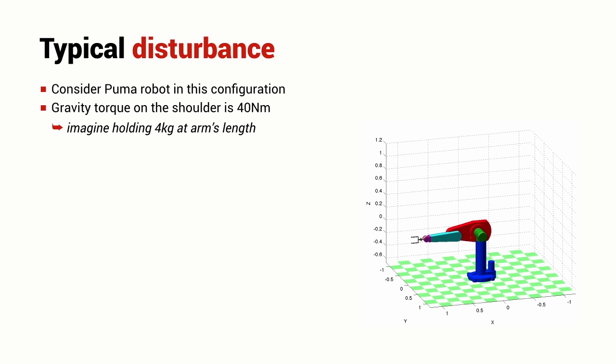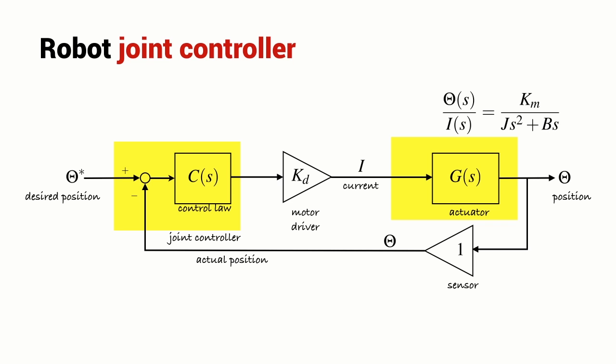Let's look in more detail at our robot joint controller. This is the block diagram introduced in the last lecture — a feedback controller. The input is the desired position theta star and the output is the actual joint position theta. As discussed previously, we use the Laplace transform of these variables — their response in the Laplace domain rather than the time domain — denoted by capital letters such as capital Theta.